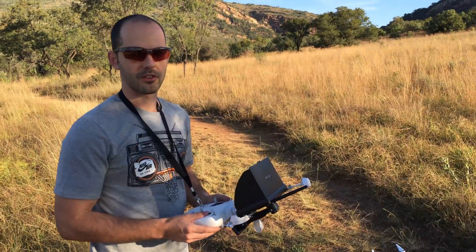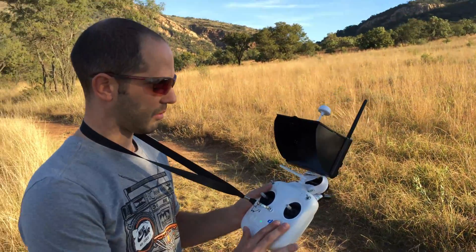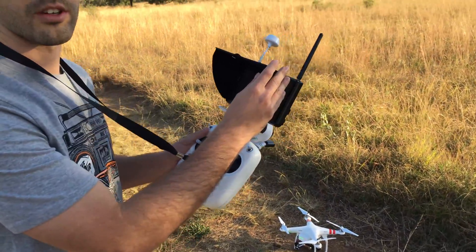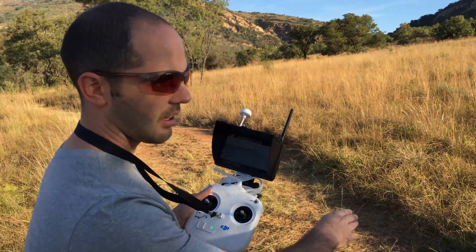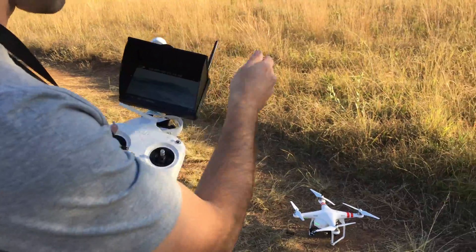Here we've got the Phantom 2, which has a very simple remote — a lot more simple than the Phantom 3. I've had to attach my own screen with a transmitter on the drone linked up to a GoPro 4, so I don't have any telemetry here — just a screen showing me what the GoPro is seeing.